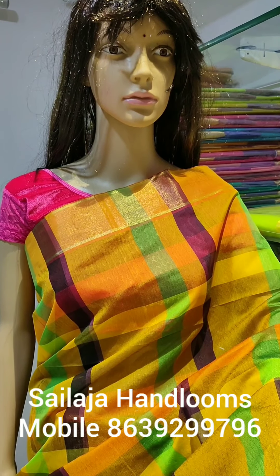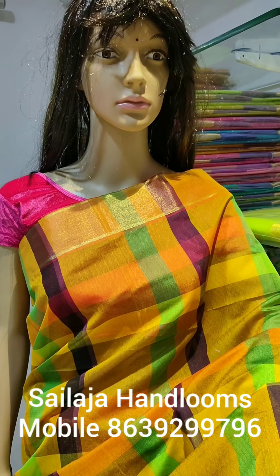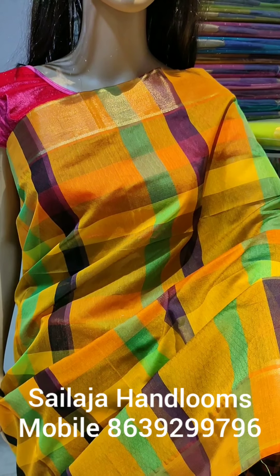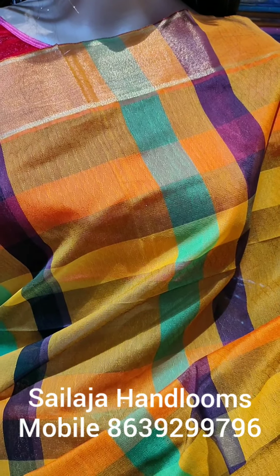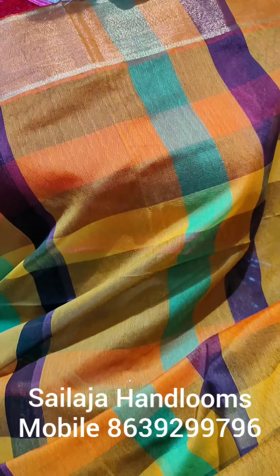Hi everyone, welcome to our YouTube channel Silasha Handloom. This is a self-embossing, multi-color saree. The main color is mustard. The stripes will be lavender, wax, orange, and yellow shades.